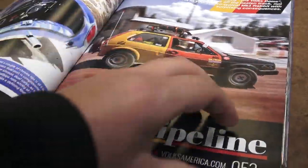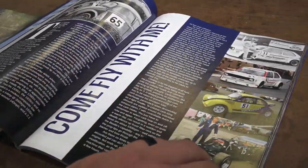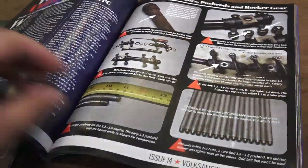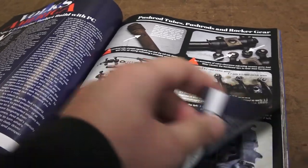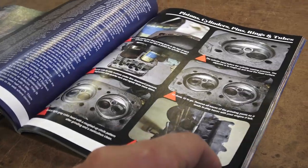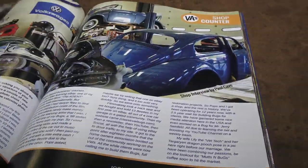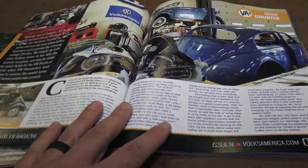But take a look at the page stock on this and the information they have in this magazine — it's really good stuff. I'm really impressed with the quality. I'll have a link in the description below where you guys can pick up a copy or get a subscription to Volksamerica magazine.